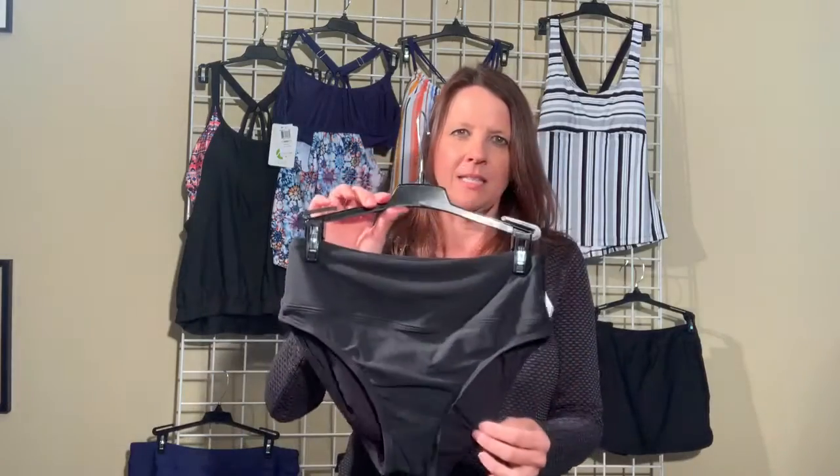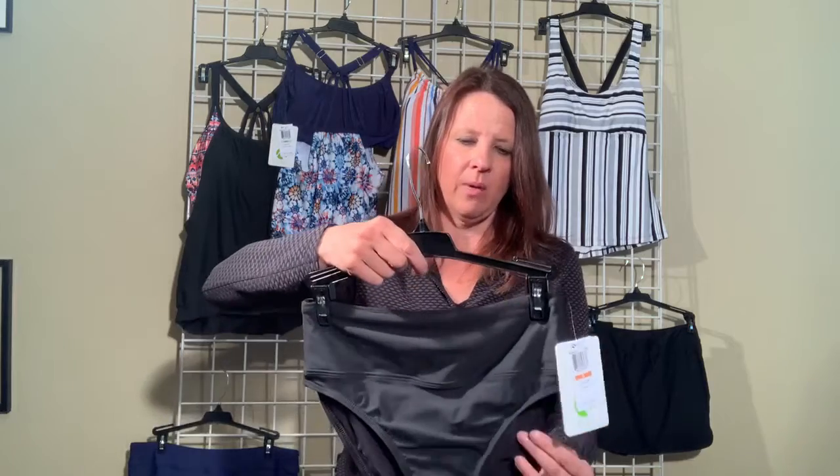All right, another bottom that we have is this high waist brief. This is the most traditional bottom that we have. It is full coverage in the back, high waisted, and it has a waistband that is thicker in the top. So this is really going to give you a little bit of extra coverage in the middle if you need that.